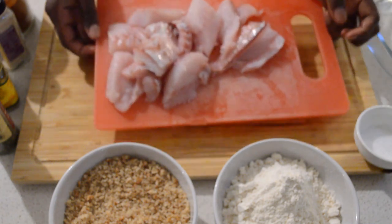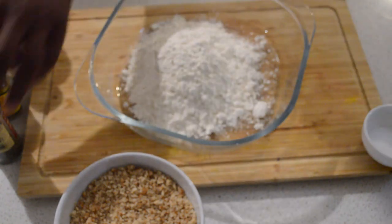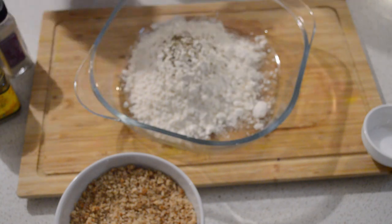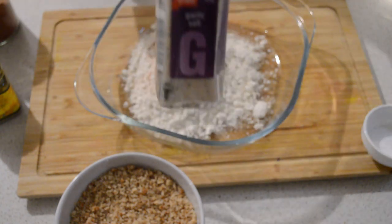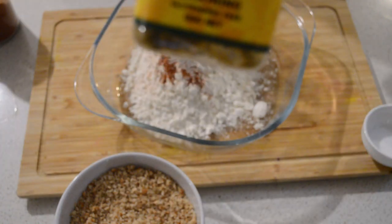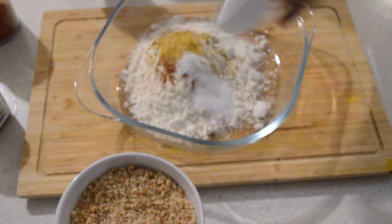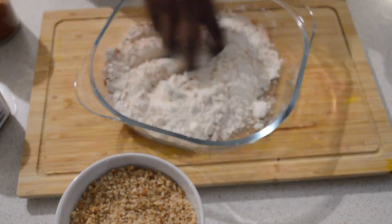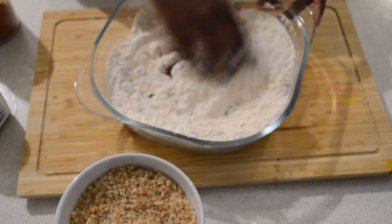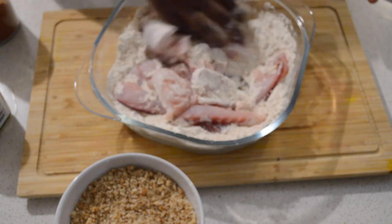Now you're gonna cut the fish. The batter will be made of flour mix. I'm gonna add some dry herbs, some paprika, garlic powder, and some mixed lemon-lime seasoning and salt — mix it. Then I will add the fish and coat the fish with the flour.